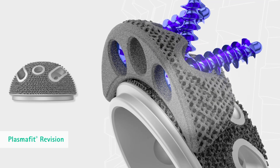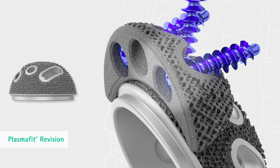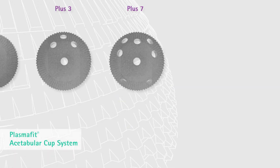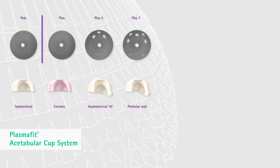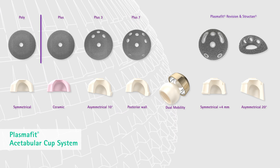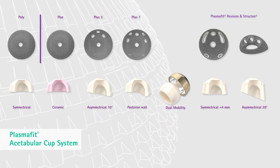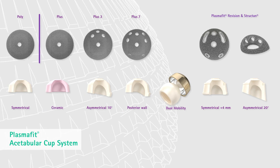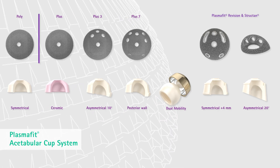In addition, Structin augments can be combined with the PlasmaFit revision cup for treating larger defects. The PlasmaFit cup system stands for acetabular treatment options for primary and revision indications. Different requirements for patient-specific solutions are combined in one system and complement each other by the use of the same design parameters and surgical procedure.